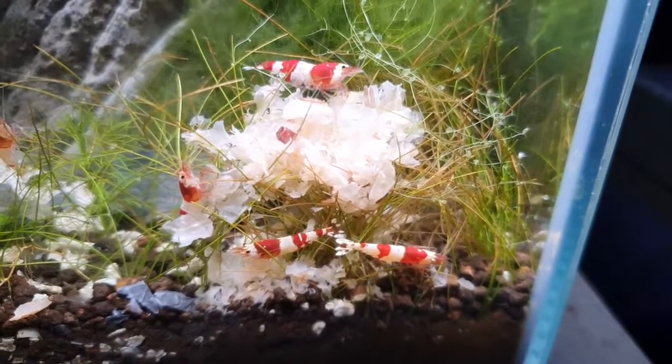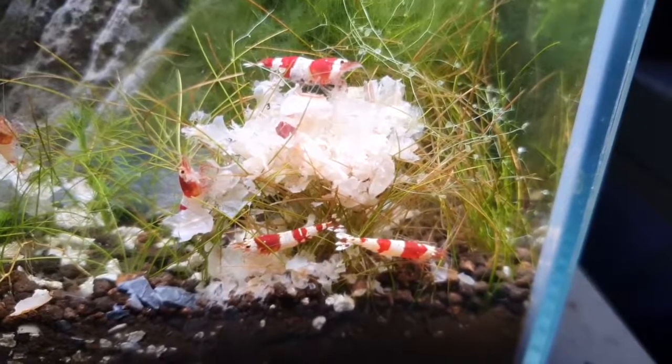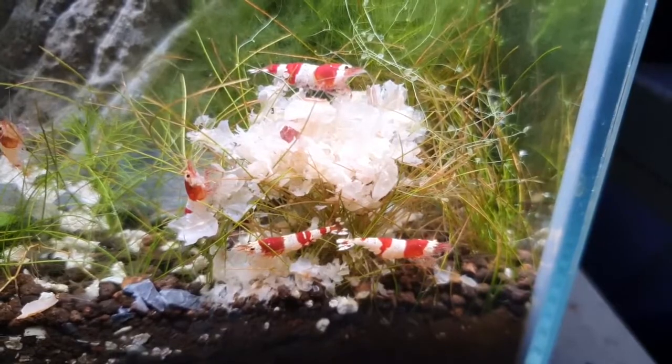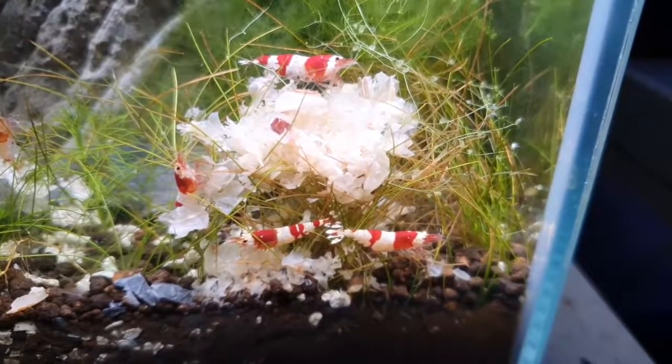These guys can be the perfect sort of clean-up crew in some tanks. Now their tank mates can be very limited, but we'll get to that. They're really good in a small tank and give you something different — you can fit a whole bunch of small Crystal Shrimp in something like a 20 to 40 litre tank, whereas you don't have that sort of option when you're looking at fish.